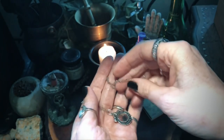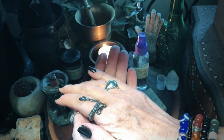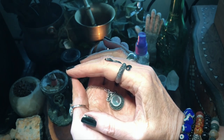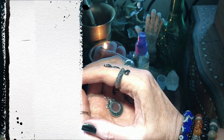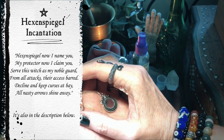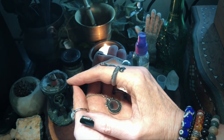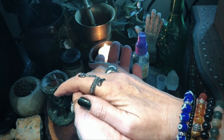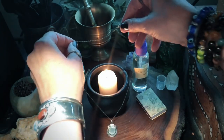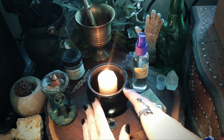Next I hold the hex and Spiegel in my left hand and with my right hand trace a pentagram in the air over it, then push it in. Now whisper into your cupped hands the following incantation three times: 'Hex and Spiegel, now I name you my protector, now I claim you. Serve this witch as my noble guard, from all attacks their access barred. Decline and keep curses at bay, all nasty arrows shine away.' You can also use the incantation from The Witch's Mirror. Leave it next to the candle until it burns down completely, then bury any remaining wax on your property or state that the spell is complete and throw it away.